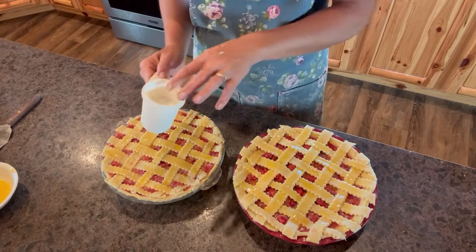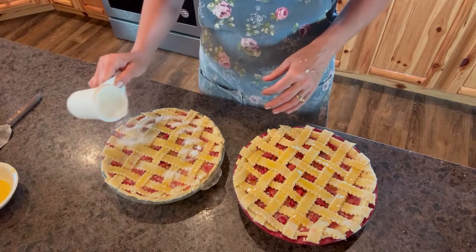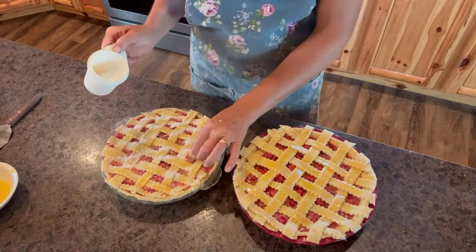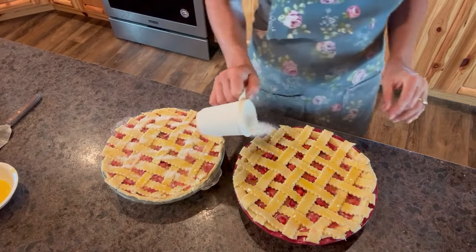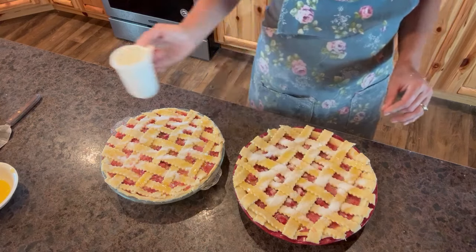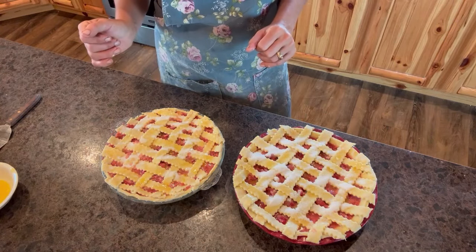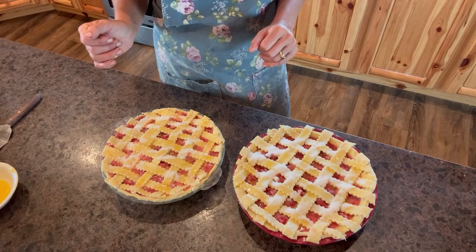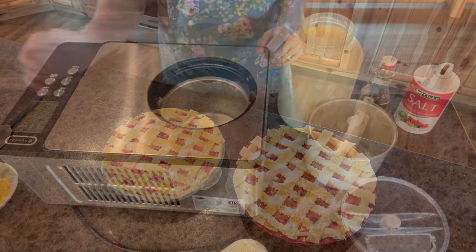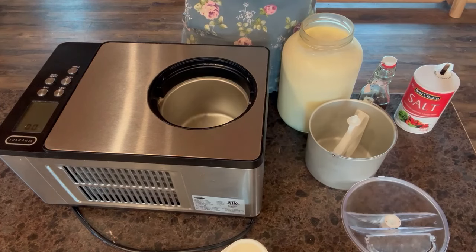Just sprinkle a little sugar on top. In the oven it goes for about an hour, and it'll be ready to eat with some ice cream. Let's start the ice cream so it'll be ready when the pie is ready to eat.